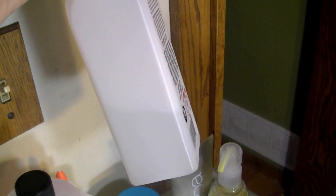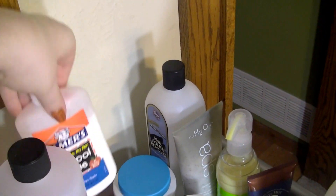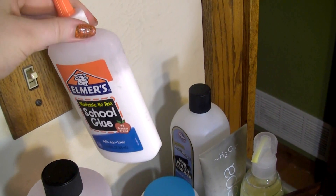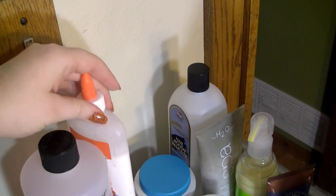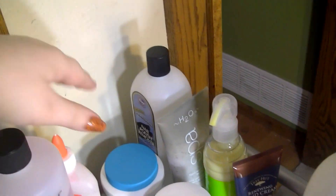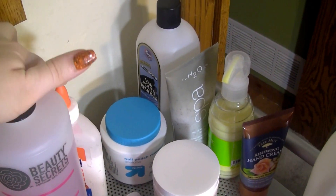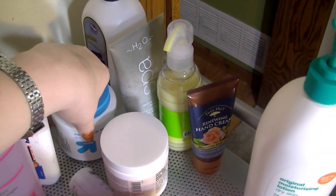Over here I have some 100% pure acetone because I use that for cleanup at the end of my manicure. Then I have some Elmer's glue, which I use for glue base coats with glitter sometimes — it's actually a really effective way of getting glitter off. I know OPI just came out with one, but I don't feel like investing in it because this works just fine.